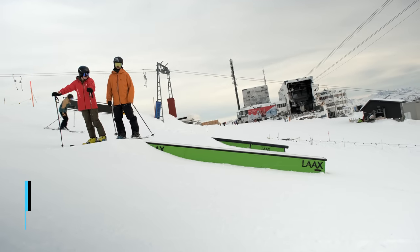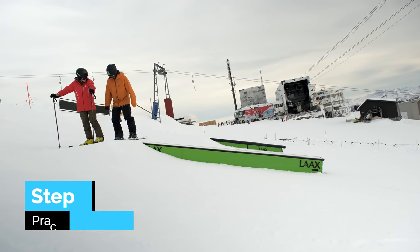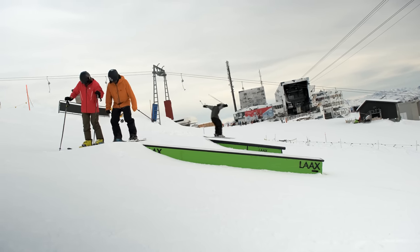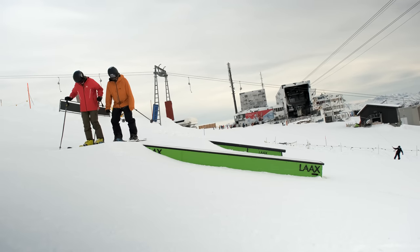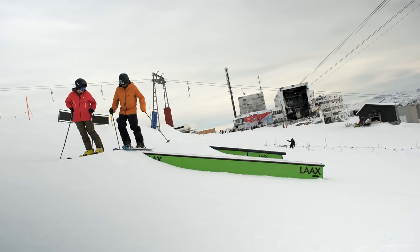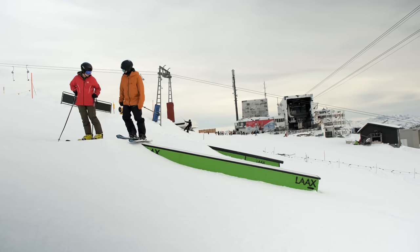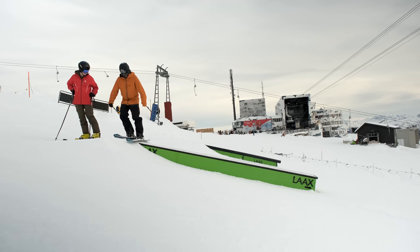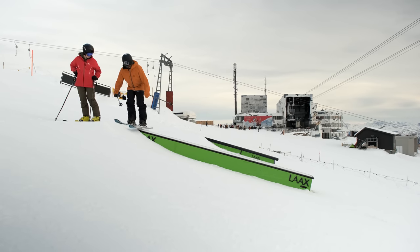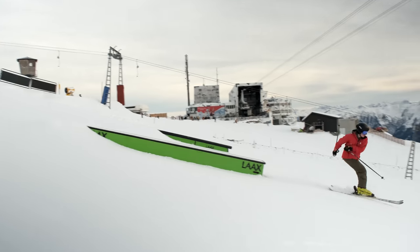If you have to start on the steep box, practice the position above it. Nice hip-width apart, maybe slightly wider. Try to lift the uphill foot so you have most weight on the downhill ski before you go. Then you want to look at the landing — it's also going to help you commit. Walk to the edge, really close, and from here just give it a little push off. Try to put most of the weight on the downhill ski and stay a little bit low. One, two, three, go! Sick!